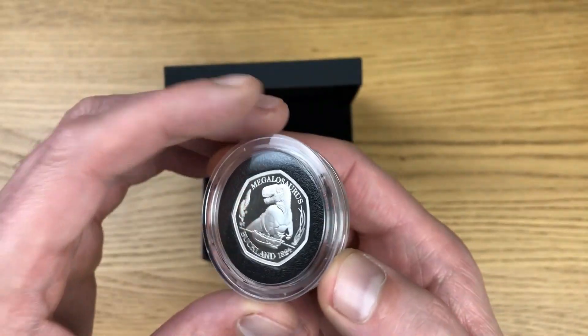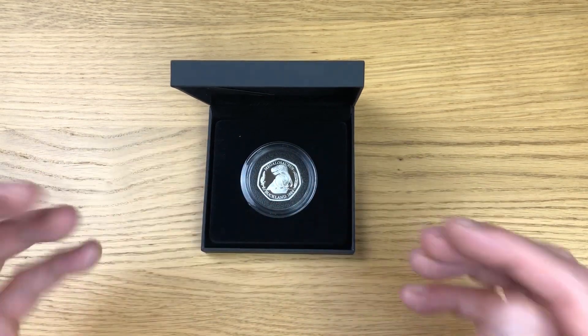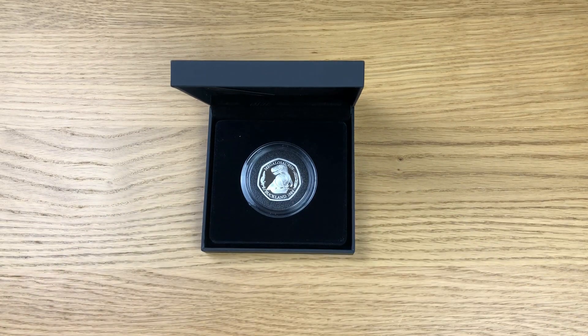Let me know in the comment section below — have you bought this coin? There were plenty of options: brilliant uncirculated non-colored, brilliant uncirculated colored, silver proof in both non-colored and colored, and then the gold proof ones. I want to know what everybody decided to go with — let me know in the comments below. Please leave a like if you enjoyed this video and subscribe for future content.